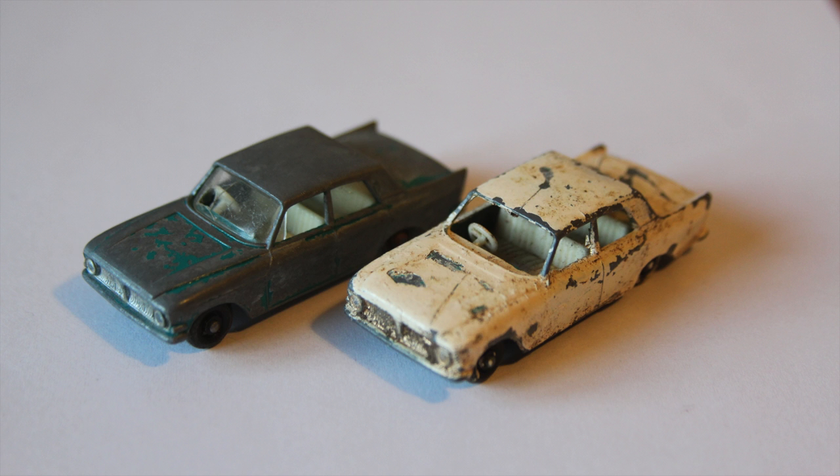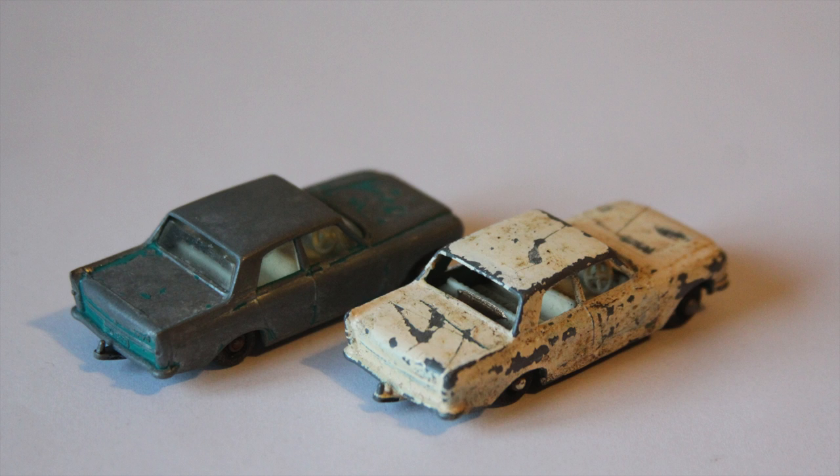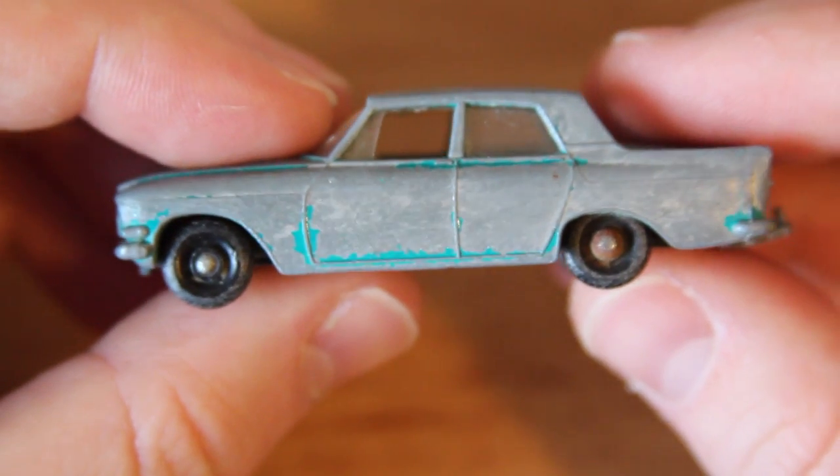Hello and welcome to another episode of Diecast Restos. It's Jason here and today we're going to be working on a 33B Ford Zephyr 6. I have two of these models: one in reasonable condition with a cracked windscreen, the other has been painted horrendously.